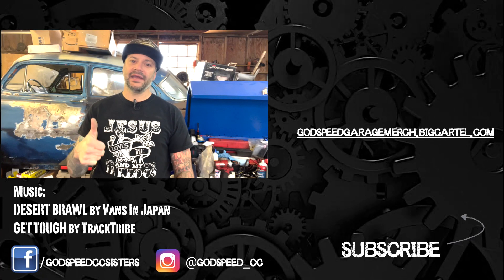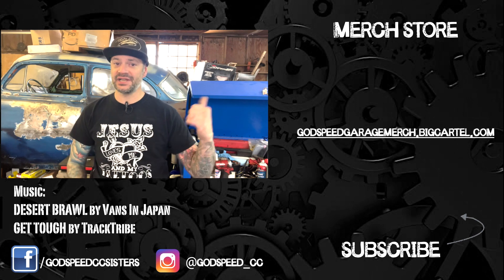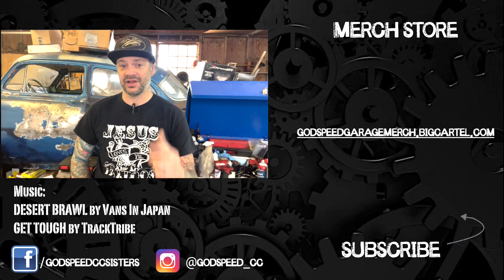Thanks for watching — make sure you like, comment, subscribe, hit up the social media links below, grab yourself a t-shirt from the link, and I'll see you on the next one.